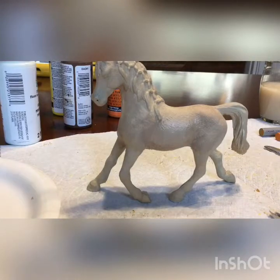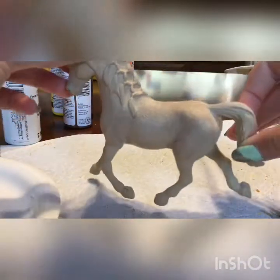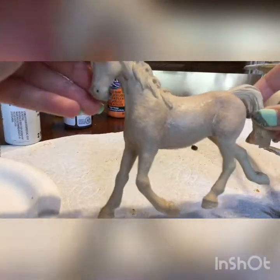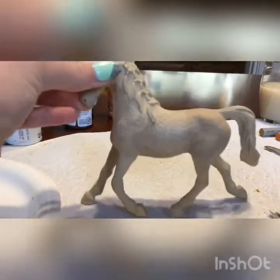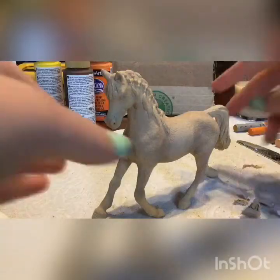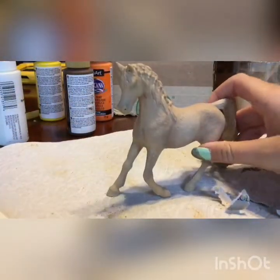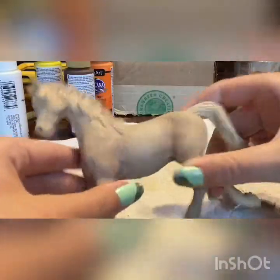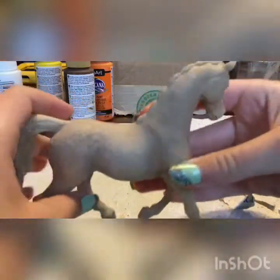Okay guys, so off camera I did a ton of shading. I don't know if you can see it on camera, but I think it looks really good. There are still some rough shading spots, but overall I really like it so far. I just got done eating while this was drying. I did quite a bit of shading here and I like how it looks a lot.